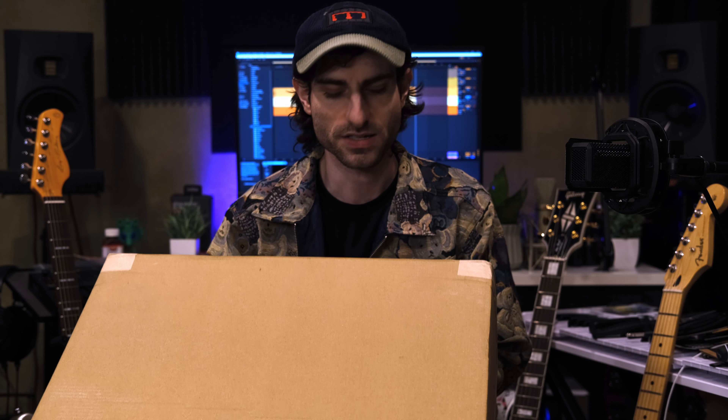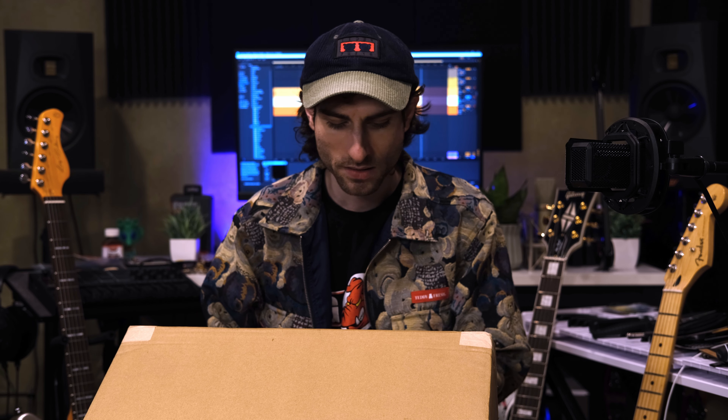Welcome back to The Mix on ABD. Today we have an unboxing of a Warwick bass — a Corvette Rock Bass Basic with active pickups. Very exciting stuff in blue.